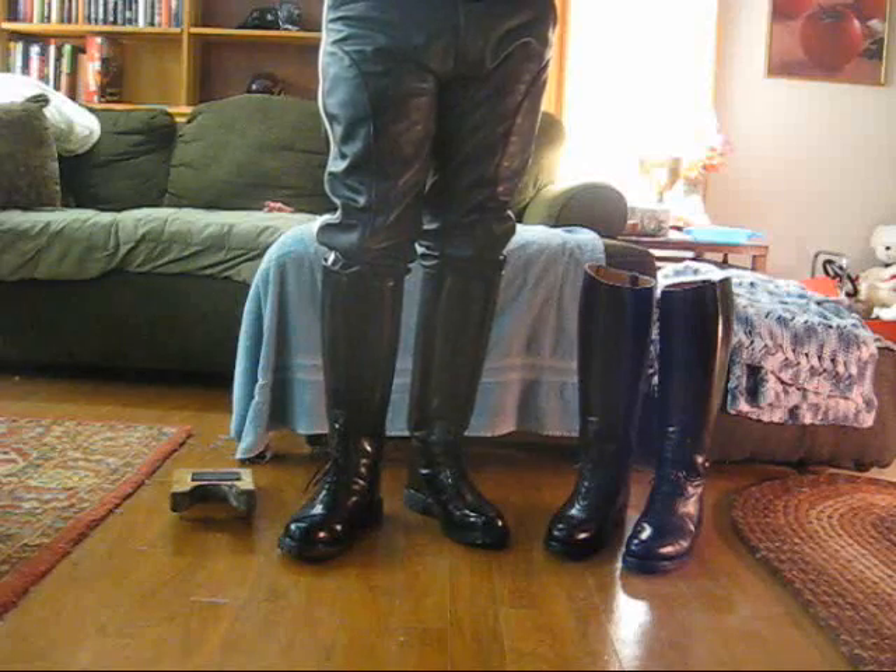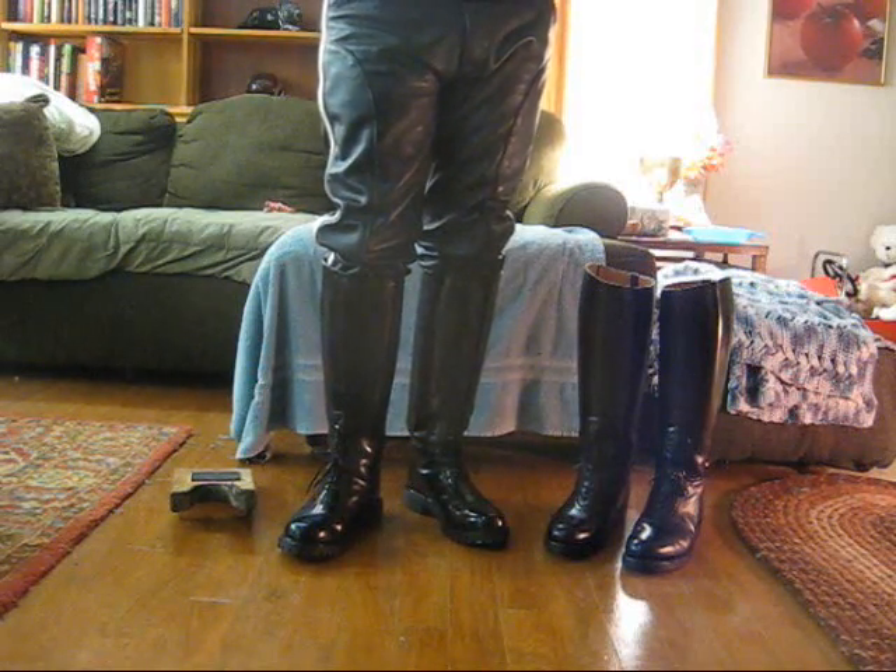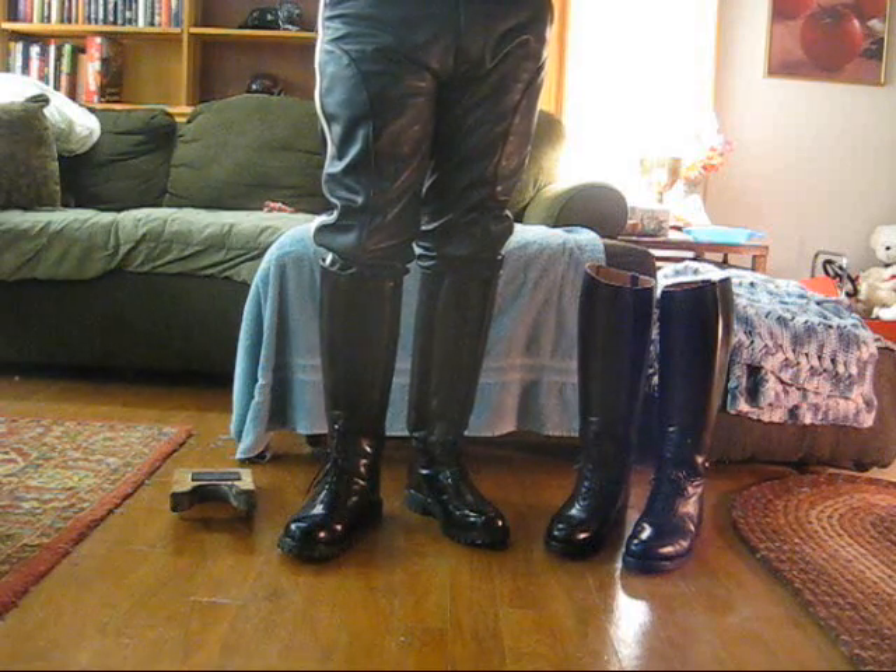Hi, this is booted HarleyDude. Today I'm doing a side-by-side comparison of two different manufacturers' patrol boots.